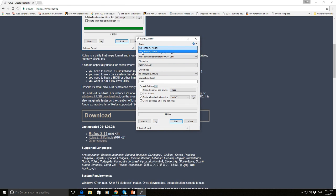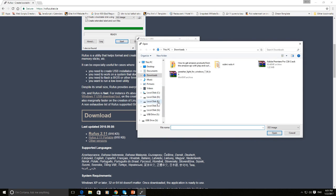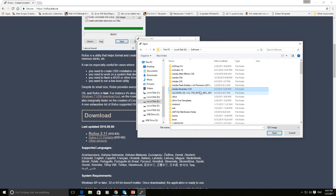Step 4: Make sure that in the device drop-down, your USB drive is selected automatically. If it doesn't, manually select it. Select the ISO image option from the drop-down as indicated, then click on the disk icon to select the Windows 10 ISO file.